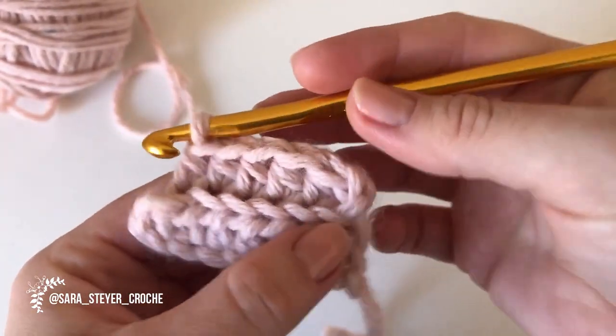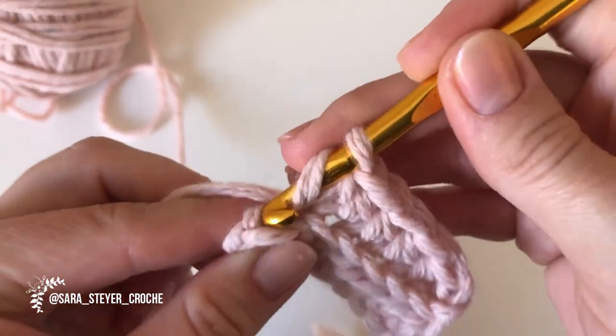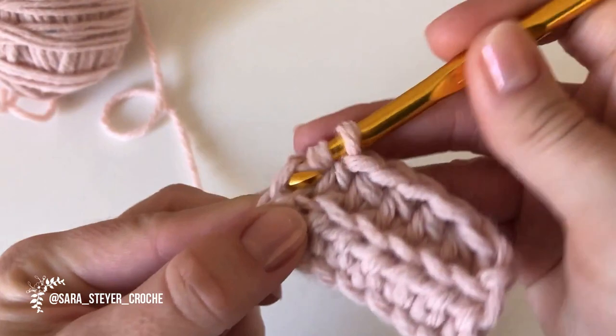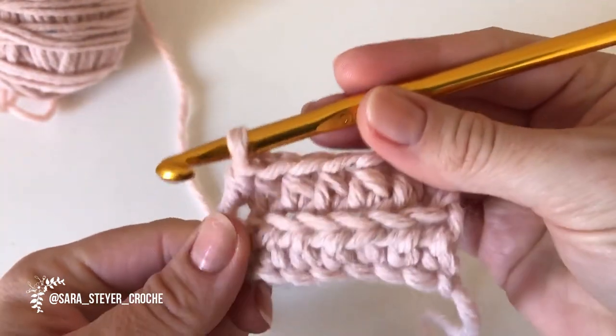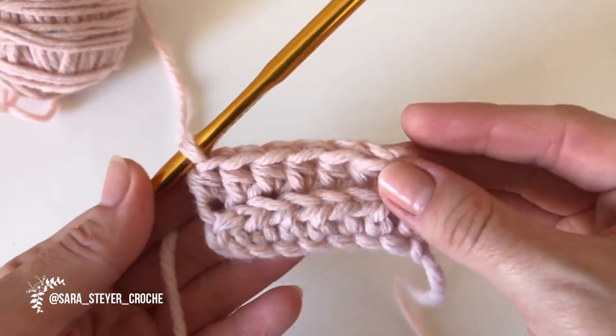Contem na dúvida: uma, duas, três, quatro, cinco, seis — falta um, que é esse aqui. Sempre cuidem o finalzinho para não esquecer um e não diminuir. E vocês vão fazendo isso até chegar na medida da circunferência da cabeça de vocês, ou da criança que quiserem fazer.